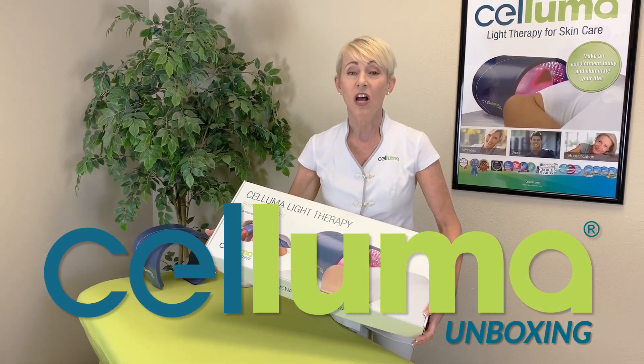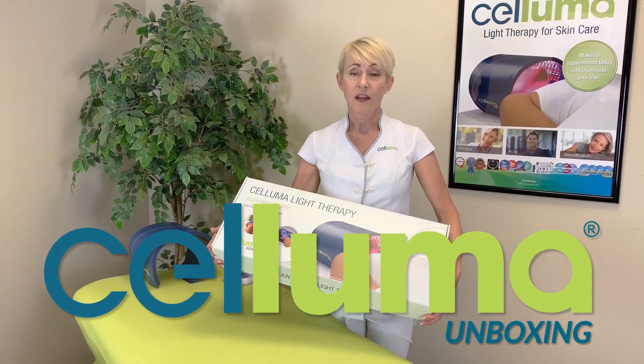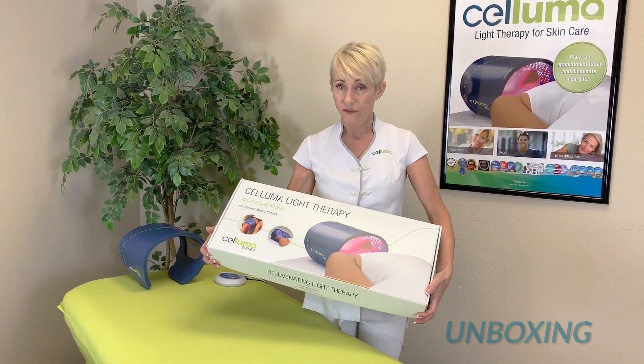Good morning. Congratulations on the purchase of your new Saloma. This morning we're going to walk you through the unboxing of your device.